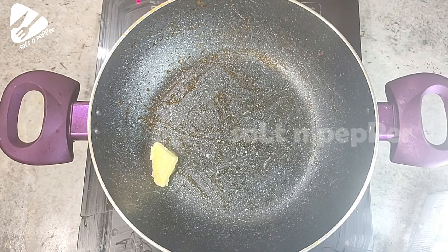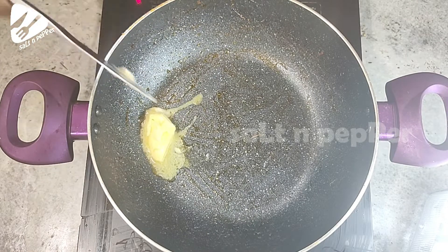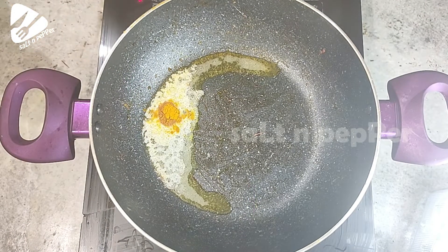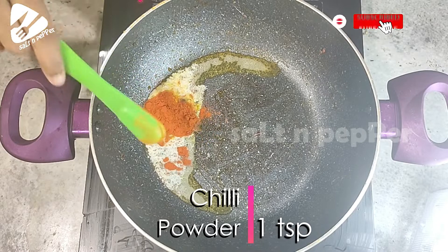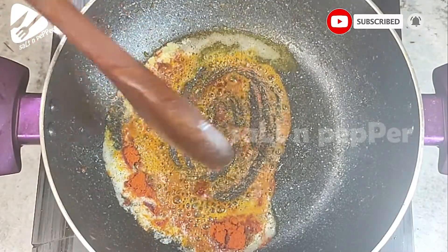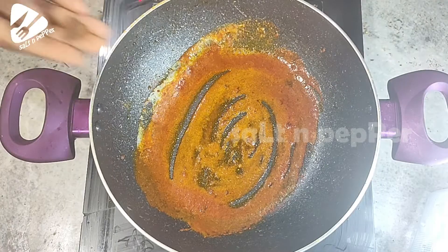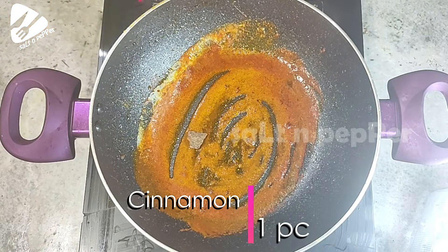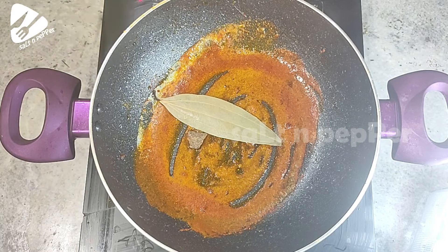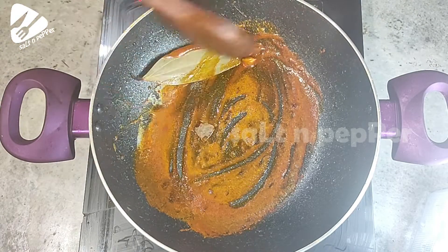we will add 1 tablespoon of butter. Then add 1 teaspoon of garlic and chili. Add a little bit of a bay leaf. We will cook it on low flame.